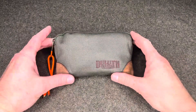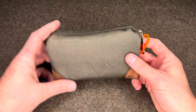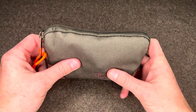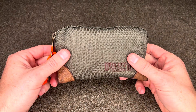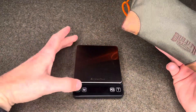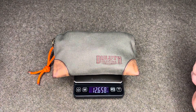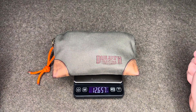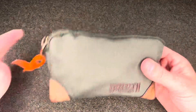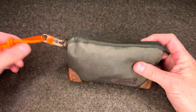So let's get to it. This is the Duluth fire hose smallest parts bag — about 7 inches by 4.5 inches, made out of their fire hose material, so very durable and it has a water repellent finish to keep the contents somewhat waterproof. As the kit stands now, weighing in at 12.6, 12.7 ounces. Not the lightest kit in the world, but everything in here will be well worth its weight.